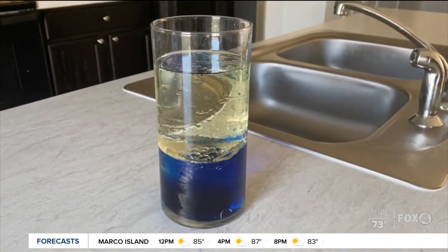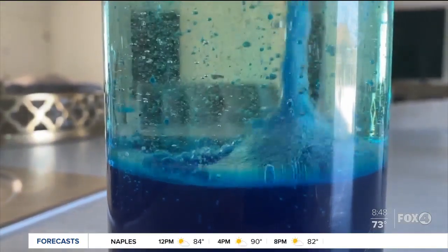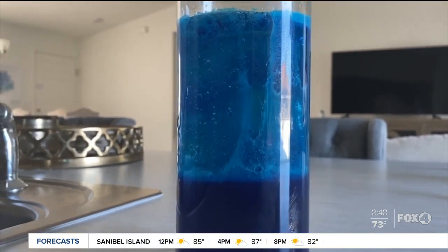Density is a big factor in this experiment, just like it is in weather forecasting. The water is more dense than the oil, which is why it sinks to the bottom of the bottle. The tablets release a gas called carbon dioxide, which floats to the top because gas is lighter than liquid.